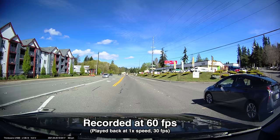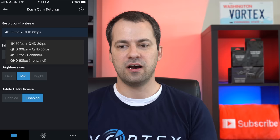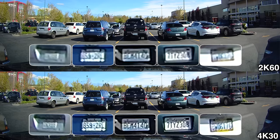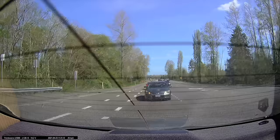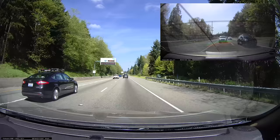If you'd like to record at 60fps instead of 30 to double the frame rate and get smoother video, the U1000 is capable of recording at 2K with the front camera at 60fps. The rear camera will still be at 2K30. I personally prefer shooting in 4K because I like the added resolution, but some people like having the 60fps option. In terms of field of view, the front camera records at a 150-degree viewing angle and the rear dash cam is slightly wider at 156 degrees.